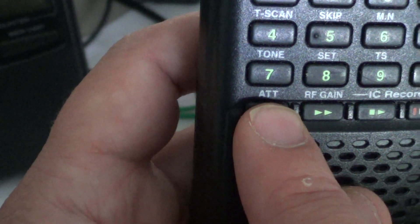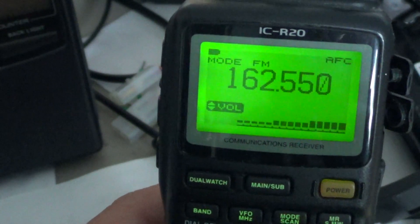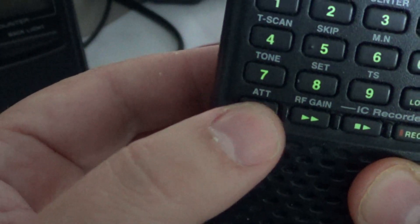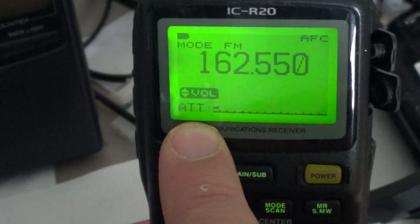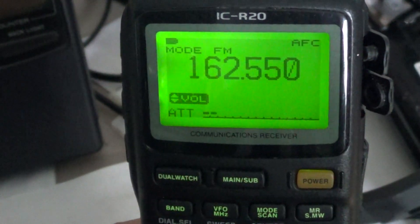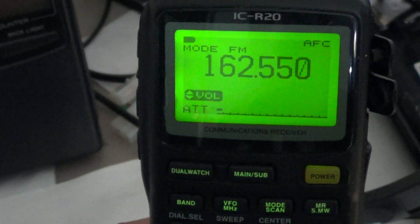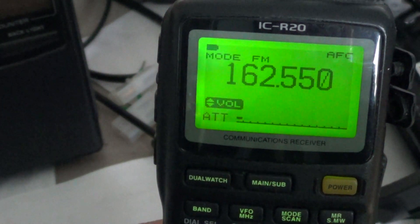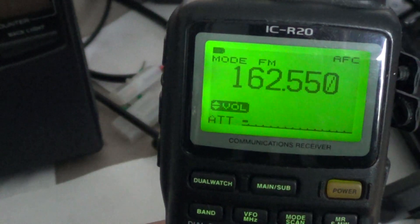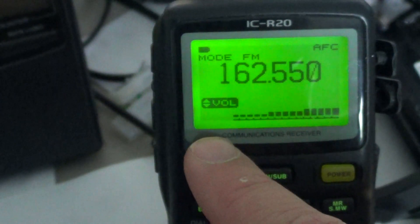If I press the attenuator, I'll put the weather broadcast signal here as an example. This is my local weather broadcast. If I press and hold the attenuator button, you will see ATT appear on the lower left of your display, and look how the signal has dropped way down. The attenuation is quite large, so unless the signal you're listening to is really strong, it might be too much. For weaker stations, forget it. To turn it off, just press and hold the lower left button until you hear a beep and ATT disappears from your display.